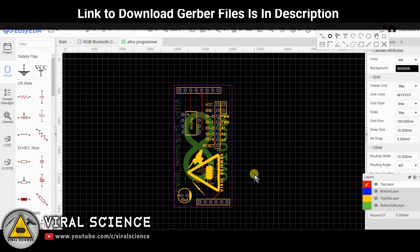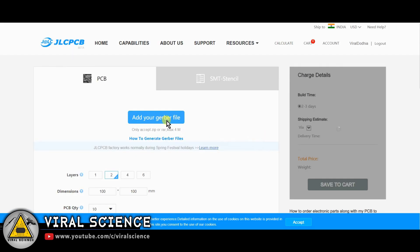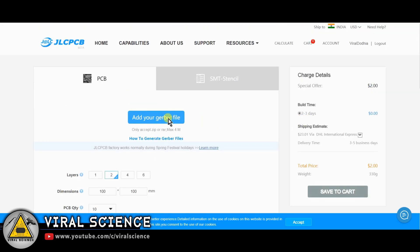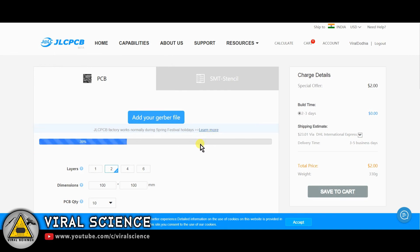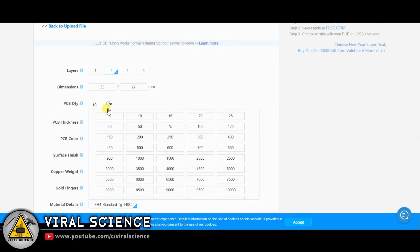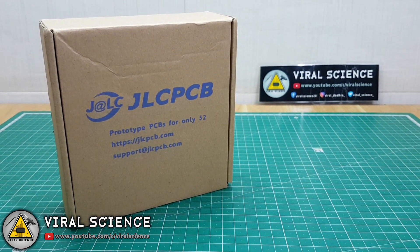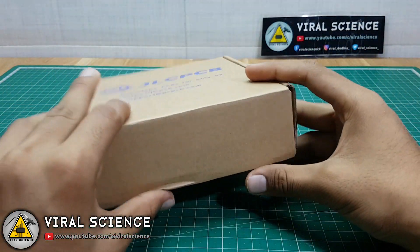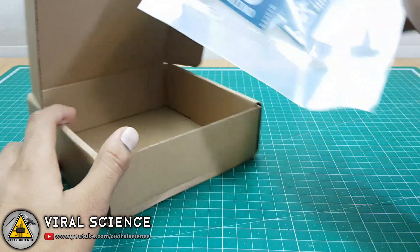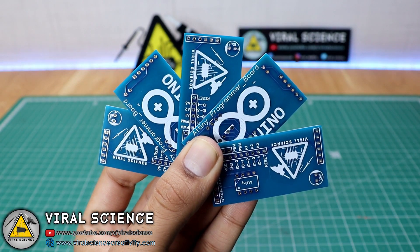To order our PCBs, I am visiting jlcpcb.com. First sign in with your Google ID, then click on Quote Now and add your Gerber file. The link to download this Gerber file is in the description below. After uploading, you can select the quantity and color of your PCB and simply place your order. The quality of these PCBs is extremely good.